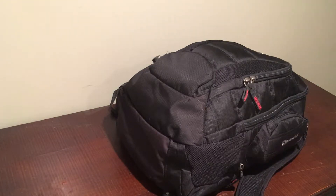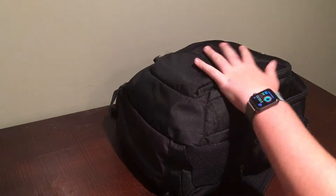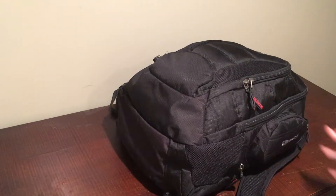So guys, let's get into my tech bag. I did one of these videos last year and I've got a lot more tech stuff than I had last year, which is pretty amazing. I'm going to do a video on it because last time it got a lot of views. So this will be my tech bag 2.0.